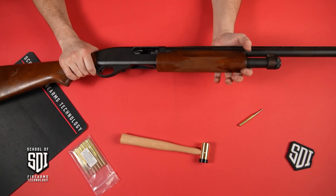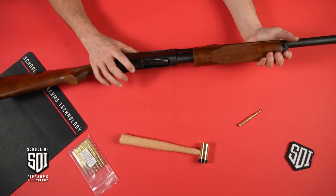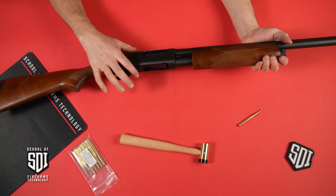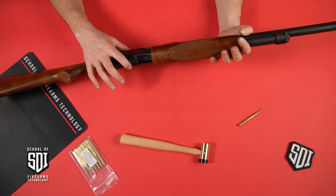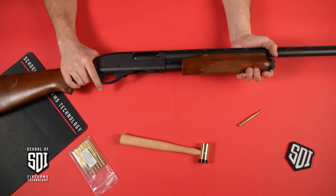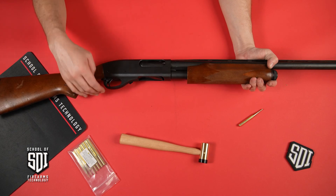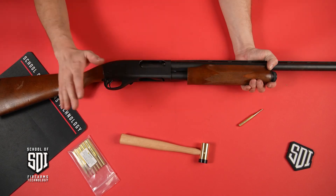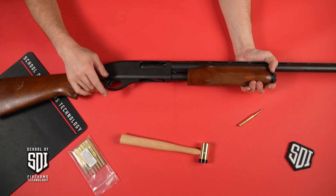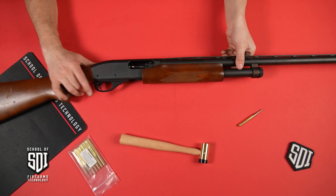After every reassembly, we want to give it a general function check. Here is the bolt override — you can bring the bolt to the rear by depressing this. On a Mossberg it's going to be at the back. You want to give it a general function check, making sure the firearm is pointed in a safe direction. Check the trigger, make sure everything functions. This one is checking out just fine. Put it back on safe.